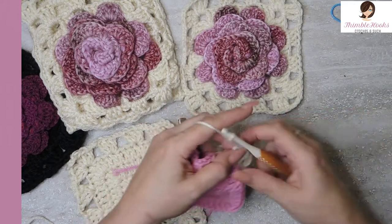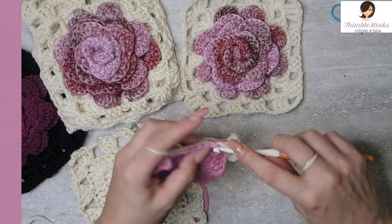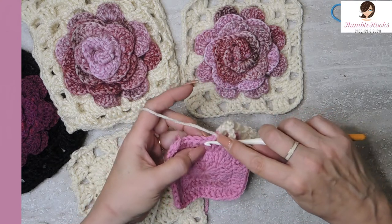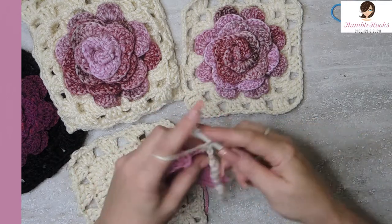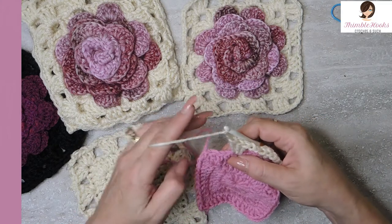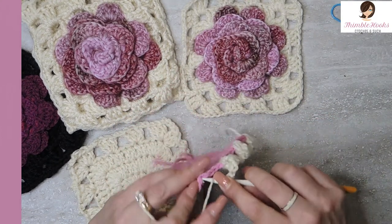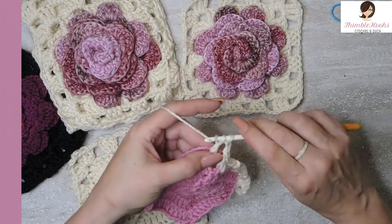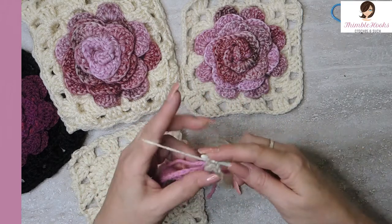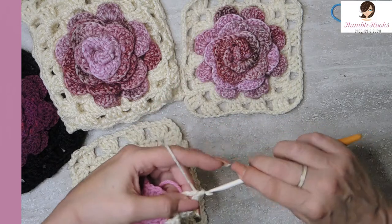After this cluster we want to do chain two, skip three, and in that fourth stitch we're going to put a granny cluster, which is three double crochets. Chain two, skip three — there's the fourth one right there — another granny cluster. Two and three, and chain two. Skip three and you'll see that you are at another triple crochet, so that's exactly where you want to be. We're going to add another corner. This is our first complete corner: double crochet times three, chain three, and double crochet times three, all in that corner.